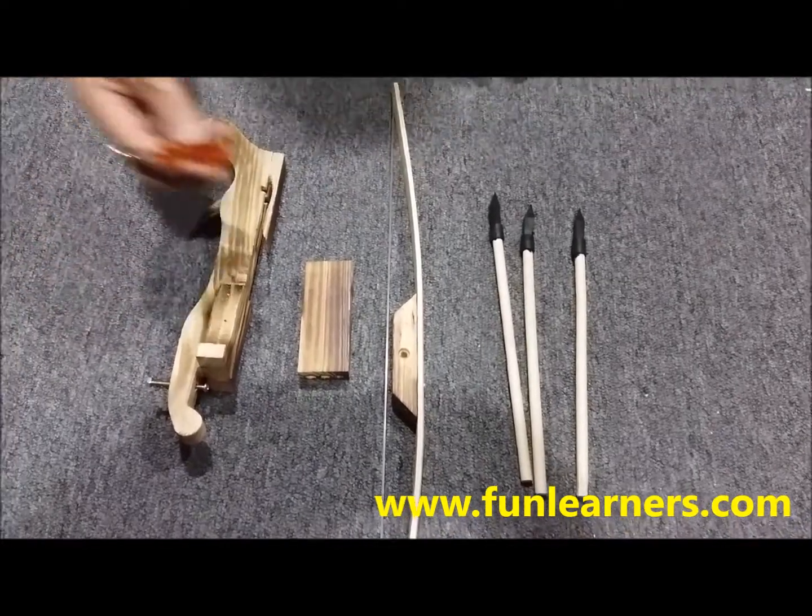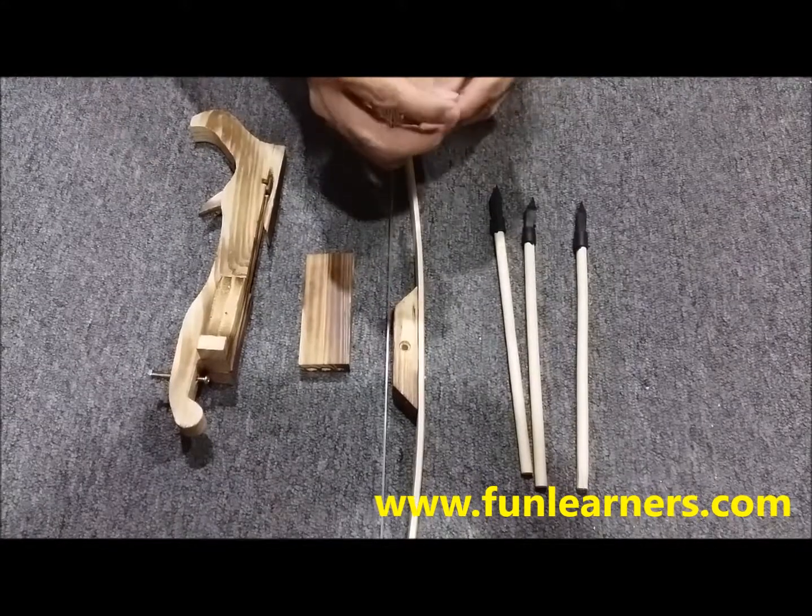To set up the crossbow, you will need a crosshead screwdriver.